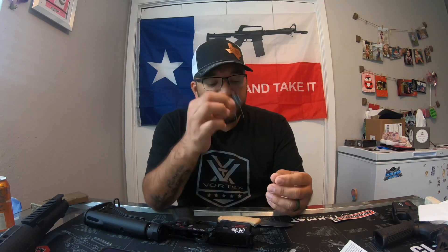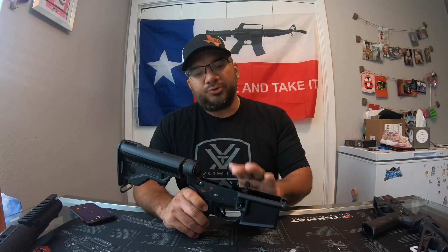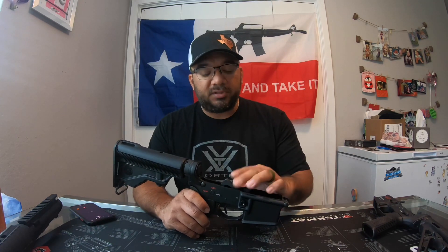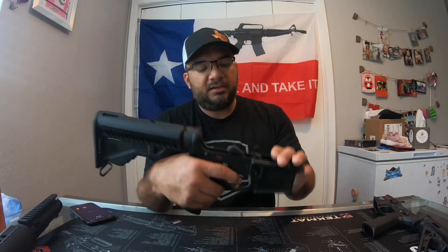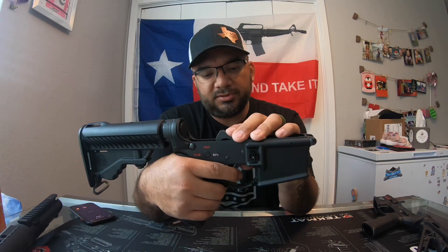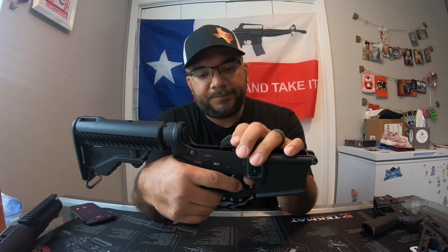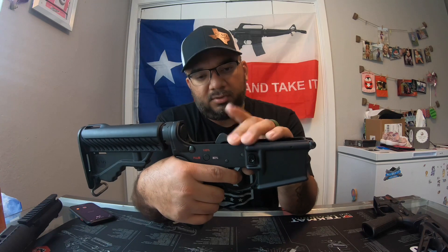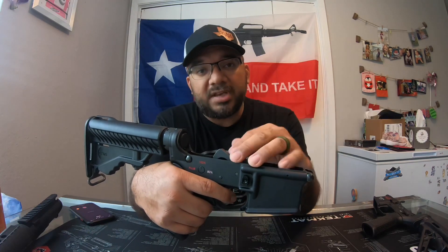So I'm going to get these installed in this lower right here and get right back to you. Alright everybody, I'm back. I got the trigger in with the new reduced power springs. Let's try it out — hammer's back down. I'm going to pull the trigger and see how it feels. Yeah, that's not bad. Just make sure you hold your hammer down — you don't want the hammer to come flying back and hitting your lower because you could damage it.